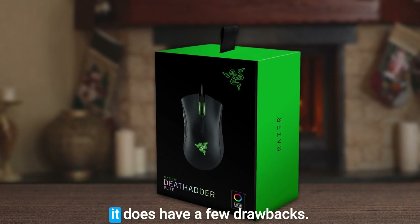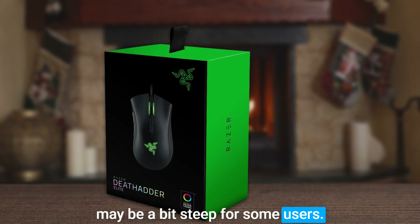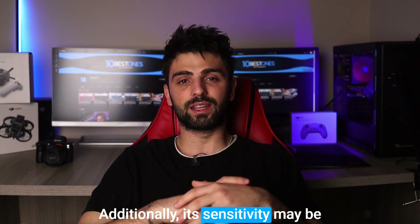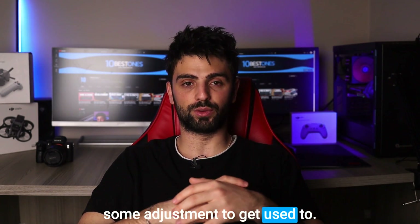While it is an excellent mouse, it does have a few drawbacks. The first is its price point, which may be a bit steep for some users. Additionally, its sensitivity may be too high for some people, requiring some adjustment to get used to.